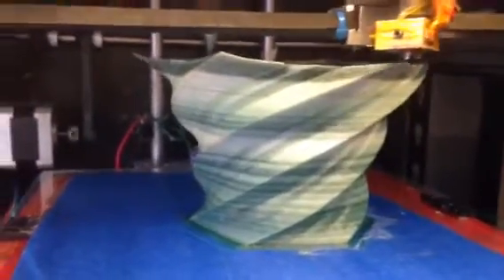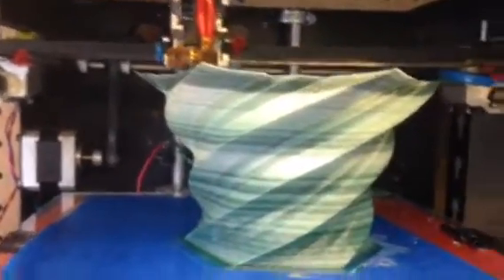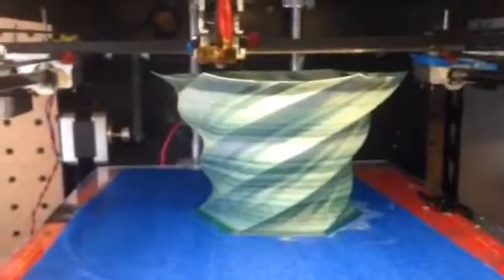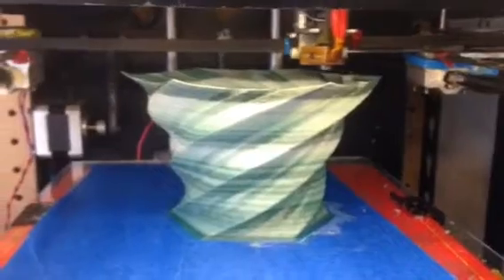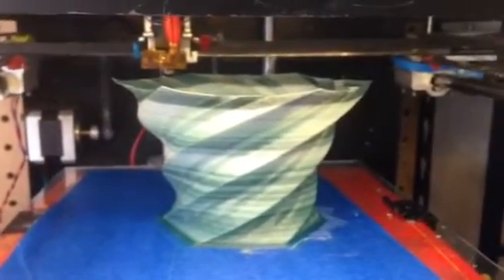If you guys have any questions about printing with nylon 618 or where to get it, let me know. Basically, I'm getting it to stick to the bed with no heat and just painters tape. I think that works because of how much I dry it out. And I'm printing it pretty thin — I've noticed if you print thin it generally sticks very well.